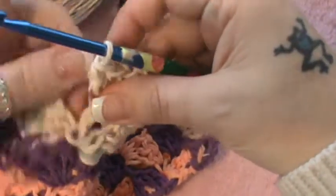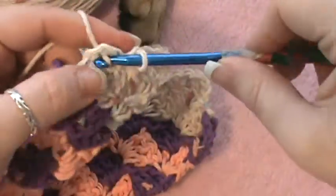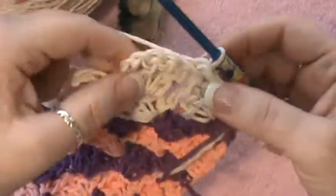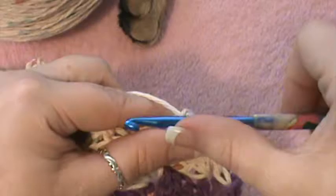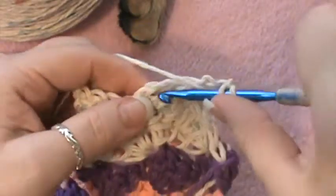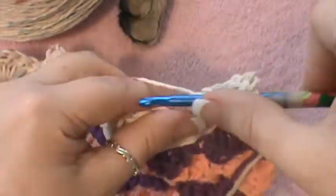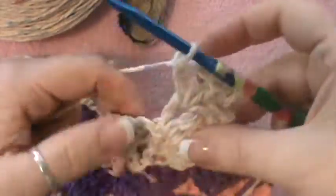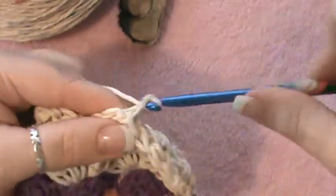Now, just like we did on the last row, you're going to go into that chain three space and just do a slip stitch. One, two, three, four, five, six, seven — so now we have seven blocks. Now you're going to go to this next gap, pull through, chain three, and then do your three double crochet right into that same block. Then jump to the next gap and do your block.